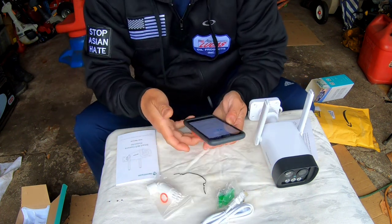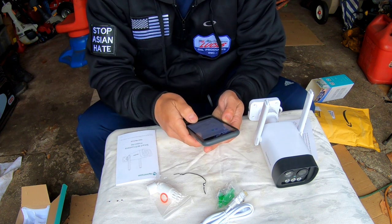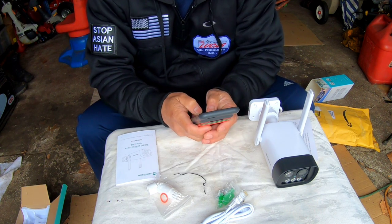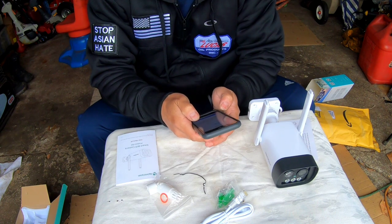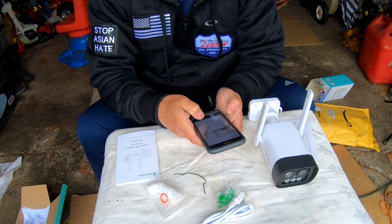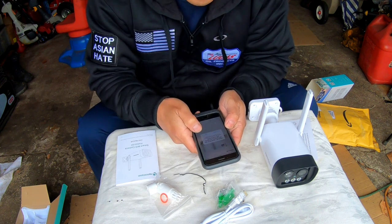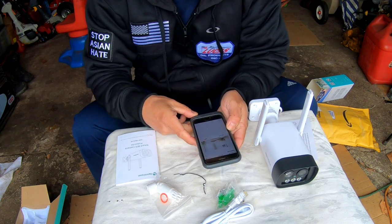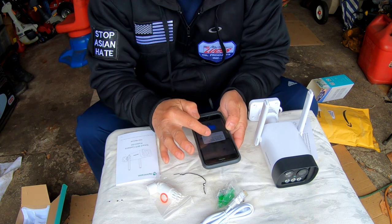It's connected — I'm surprised because my Wi-Fi is not very good in this area. I named the device 'Right Gate' since it's going in my backyard. The app then asks to find and connect to devices on your local network — tap OK and allow mic access.